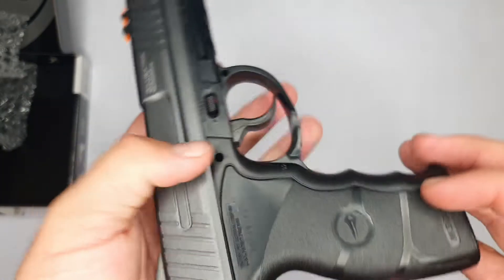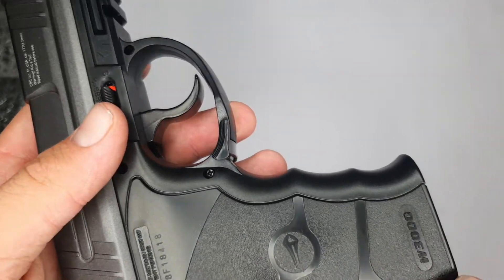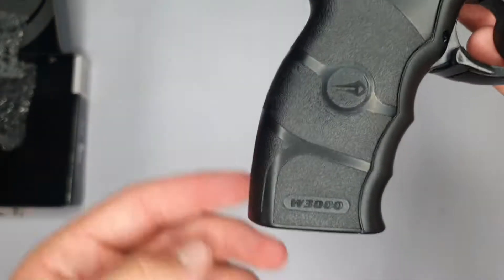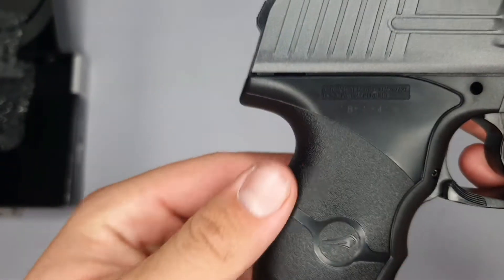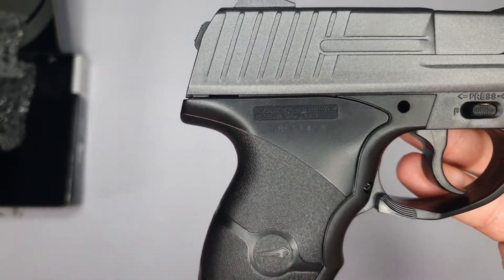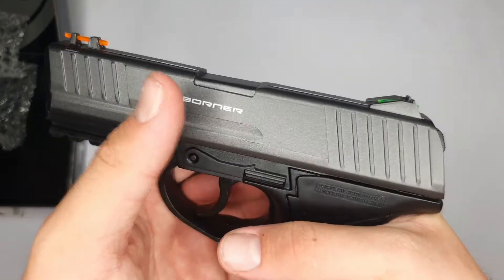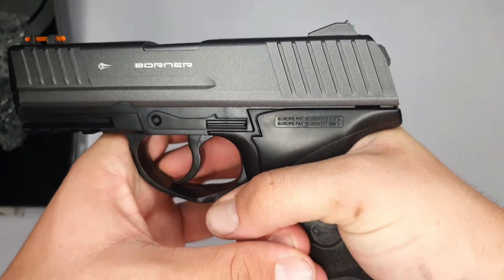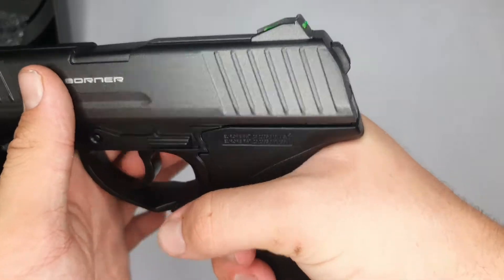The grip has a nice Borne logo here in the middle with the branding at the bottom. It also has a nice grippy feeling to it — it doesn't feel like it will slide out of your hand. It also has an ergonomically designed grip so it fits nicely into the palm of your hand.